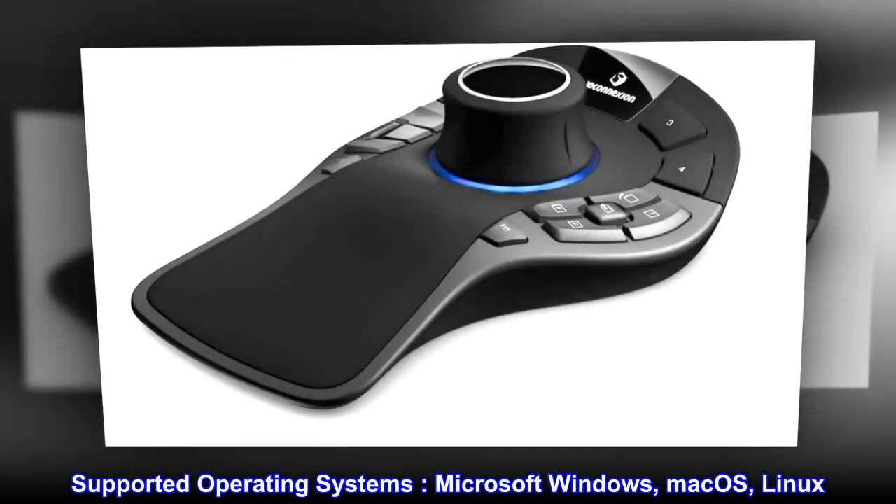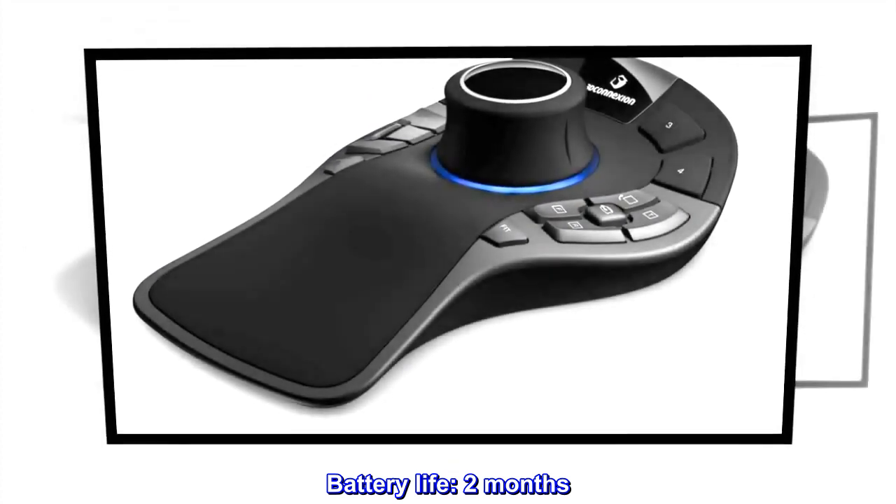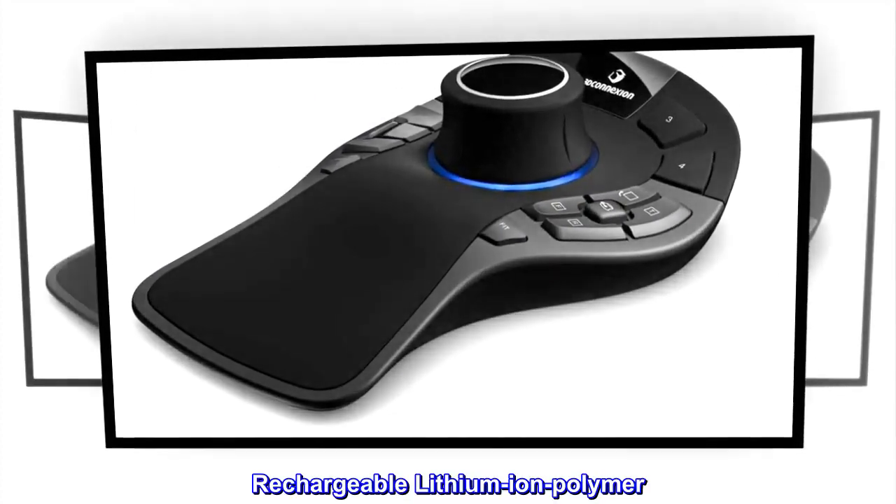Supported operating systems: Microsoft Windows, macOS, Linux. Battery life: 2 months. Rechargeable lithium-ion polymer.